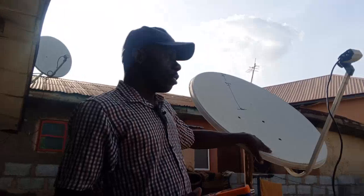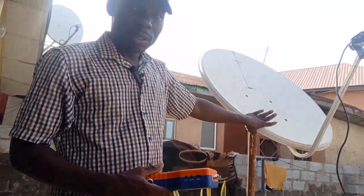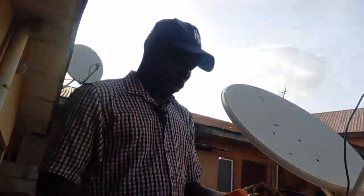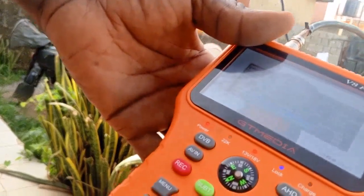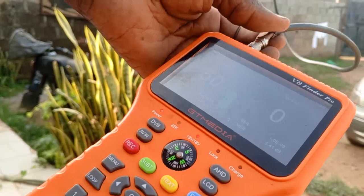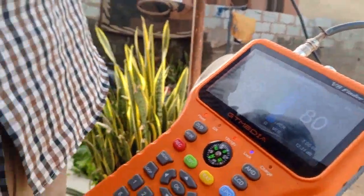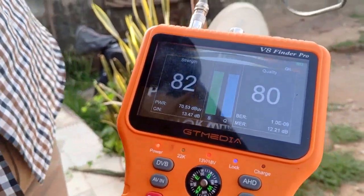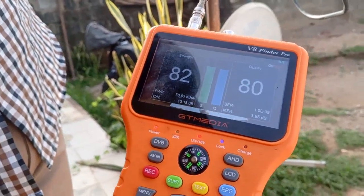Let me quickly get a position. It's 28 East — we have Joy Prime, Joy TV, DL TV, and a whole lot, mostly from Ghana. I've placed the finder here. It is fluctuating, but let's see — the signal strength is 82 and signal quality is 80. So with this reflector and dish, we have 82% signal strength and 80% signal quality.